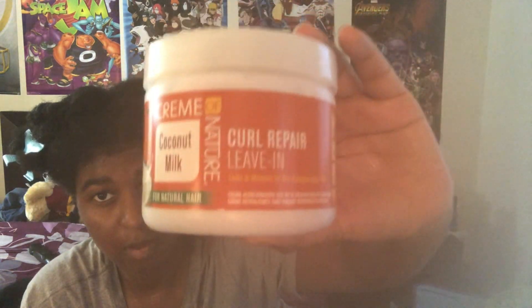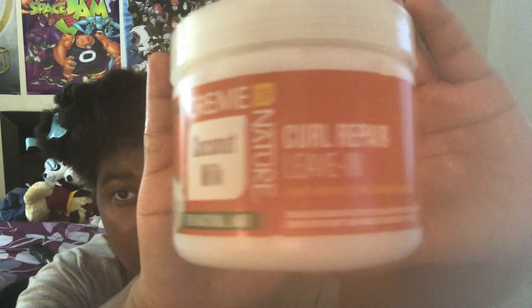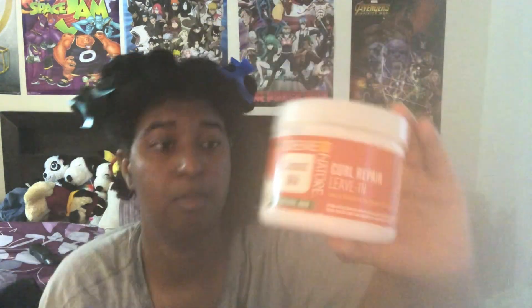For my leave-in I'm going to be using the Cream of Nature — I'm using the Cream of Nature Coconut Milk Curl Repair Leave-In. I'm using about this much of it and I'm going to apply it to the hair. I also like to finger detangle as I do this.